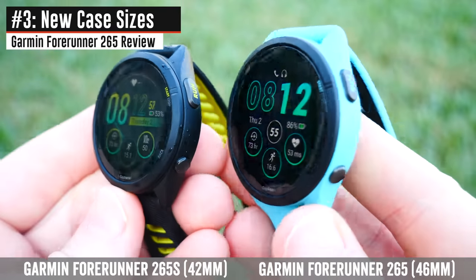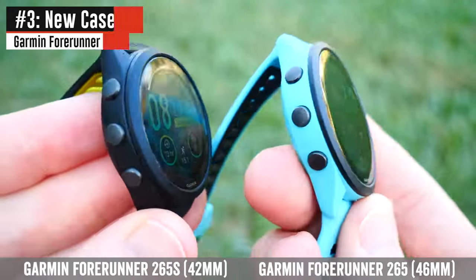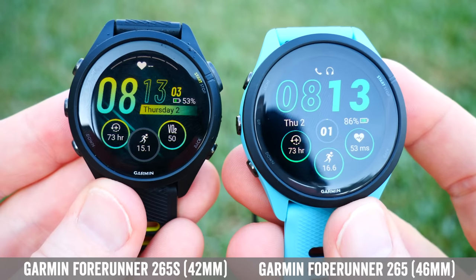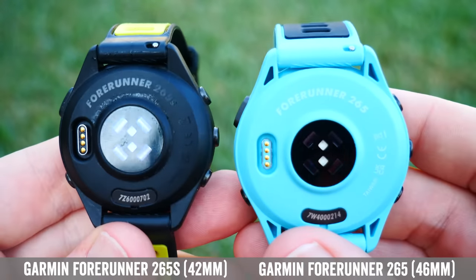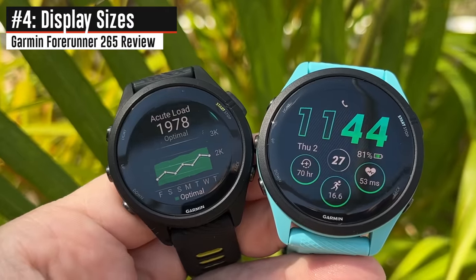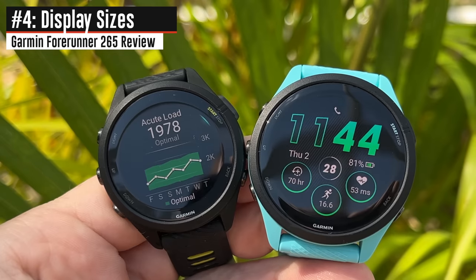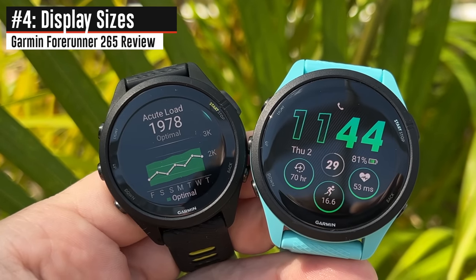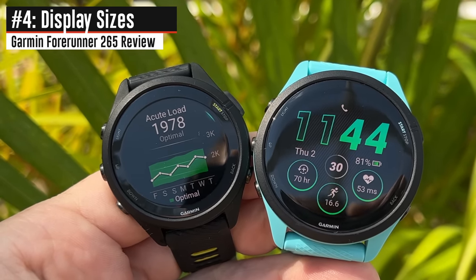Garmin slightly tweaked the smaller size, going from a 41mm case to a 42mm case, while the larger size remains the same at 46mm. Watch thickness decreased by half a millimeter — a very small amount, but it technically did decrease. Display sizes remain the same as before: 1.1 inch for the 42mm and 1.3 inch for the 46mm. For context, that's still slightly smaller than the Forerunner 965, which is 1.4 inch.